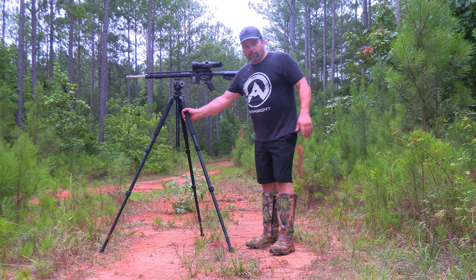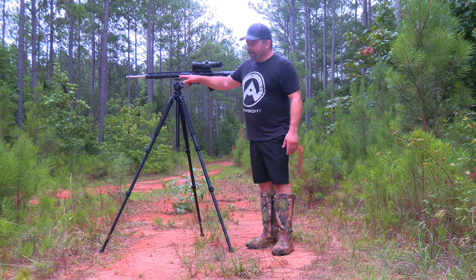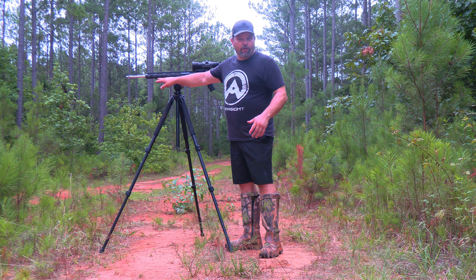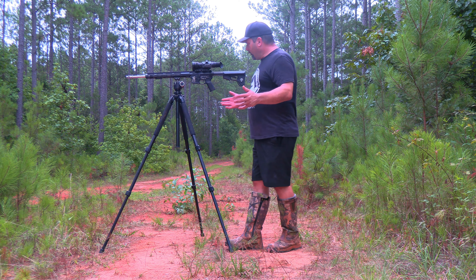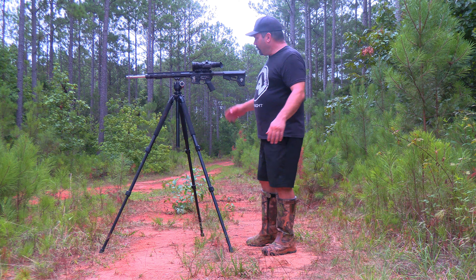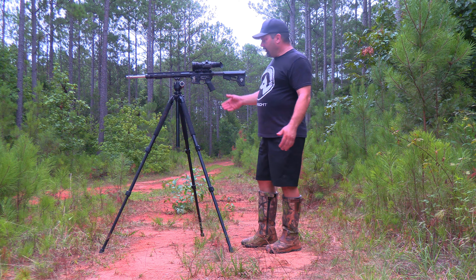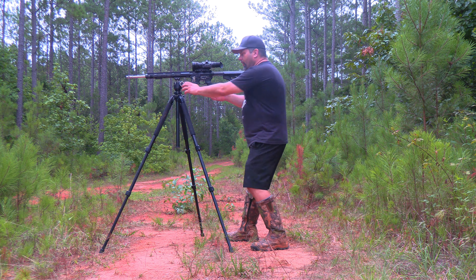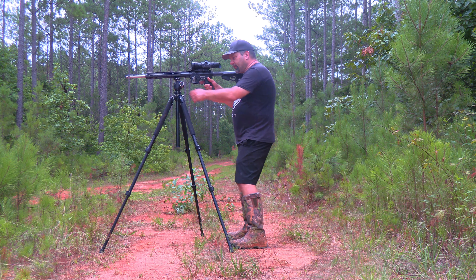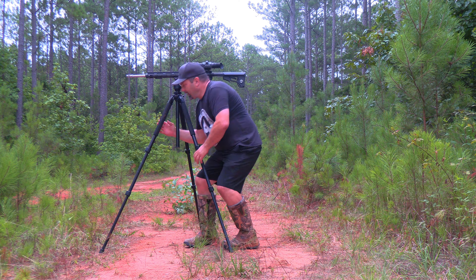First setup is going to be off of a tripod — swiss-to-arca plate on my hand guard. Any weapon I have is going to have two options: the swiss-to-arca plate and a picatinny rail. This is my budget setup on the tripod. The good thing about this is as I'm scanning, that weapon is at the ready. Once I see that animal, I slide up in there, turn that knob, and I now have full control of that weapon. Walking in, I'll lock it in, make sure everything's tight, and come up underneath it.